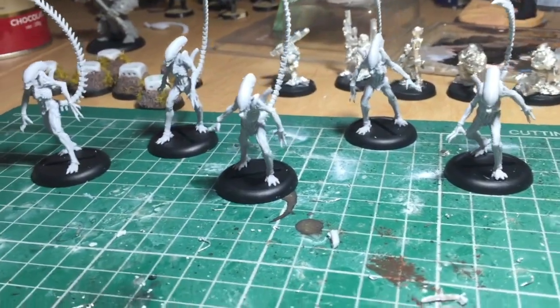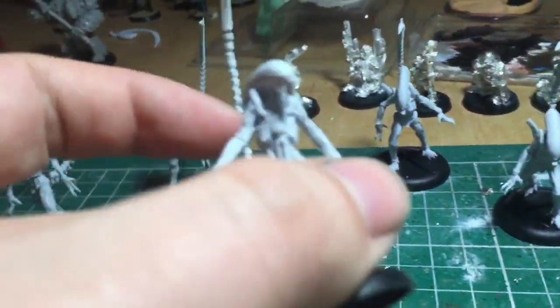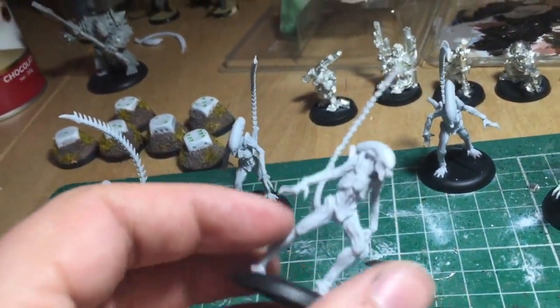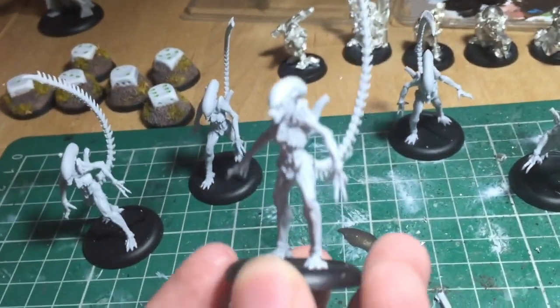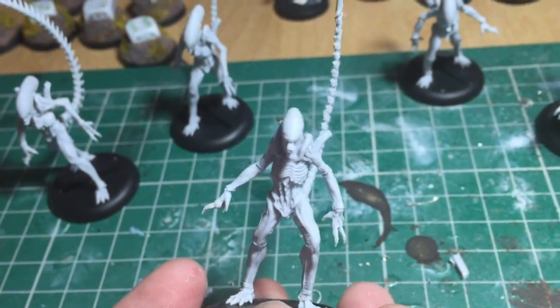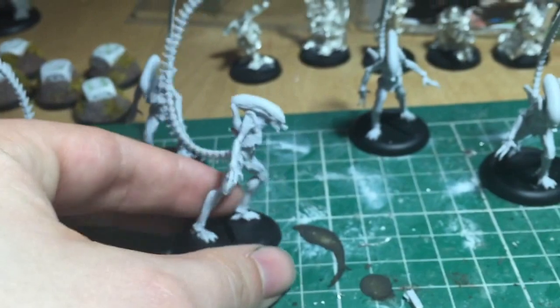After putting them together, I did have problems with the actual mould. Some of them had bits missing, some of them had way too much extra excess on there, which was a bit annoying and took a bit of filing down to make it look smooth. But overall, the final models are great — I really like them.